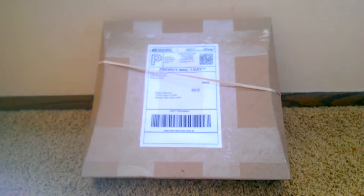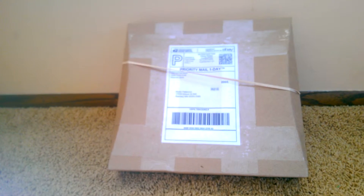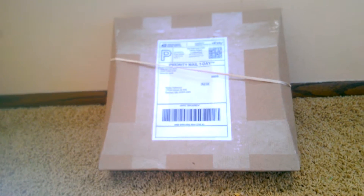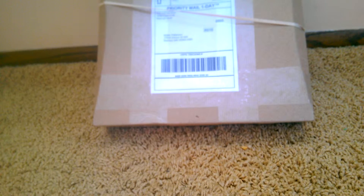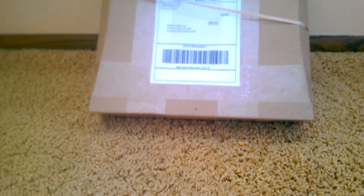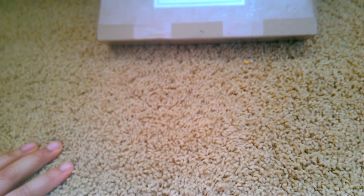Hey guys, I'm coming at you with another Lego haul — this is my actual first BrickLink order. It came in not even a full 24 hours, as you can see from the one-day mail right there. I had to grab a knife to open it. Sorry if I'm a bit out of breath — I'm super excited to open this!